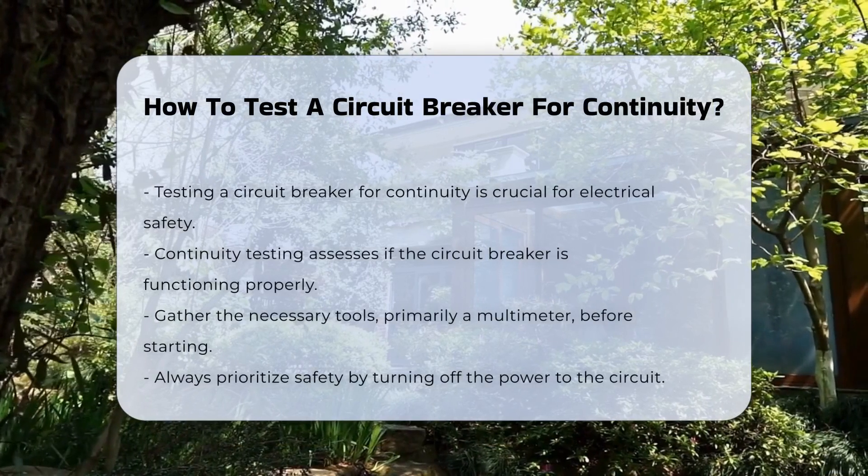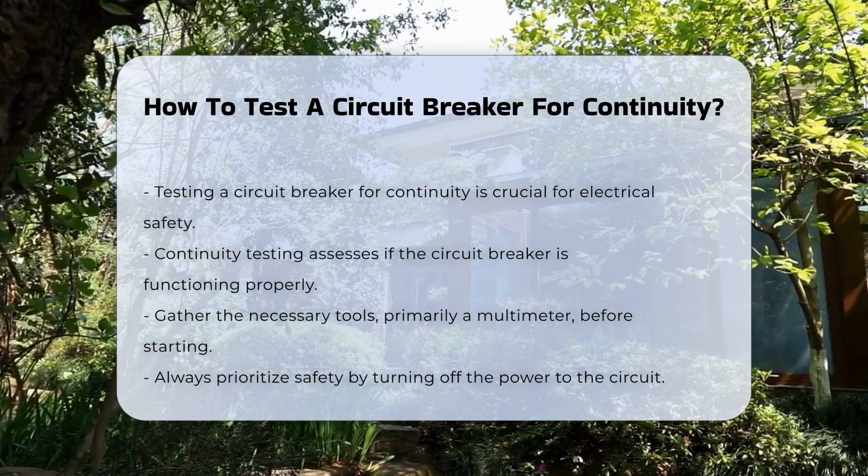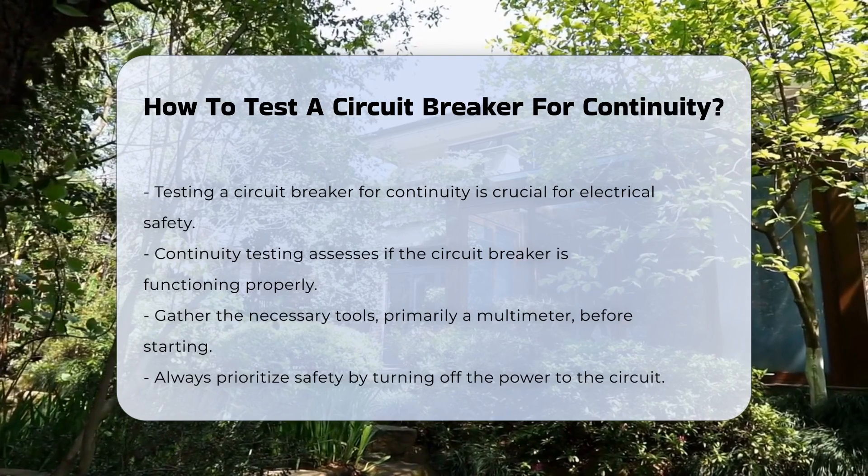Testing a circuit breaker for continuity is an essential skill for electrical safety. Continuity testing determines if the circuit breaker is functioning correctly.